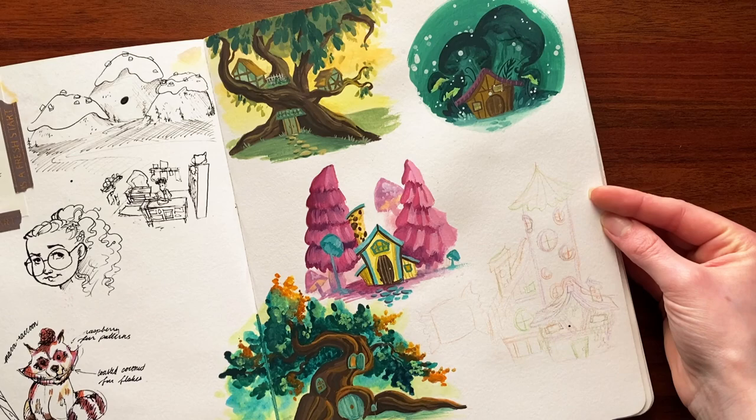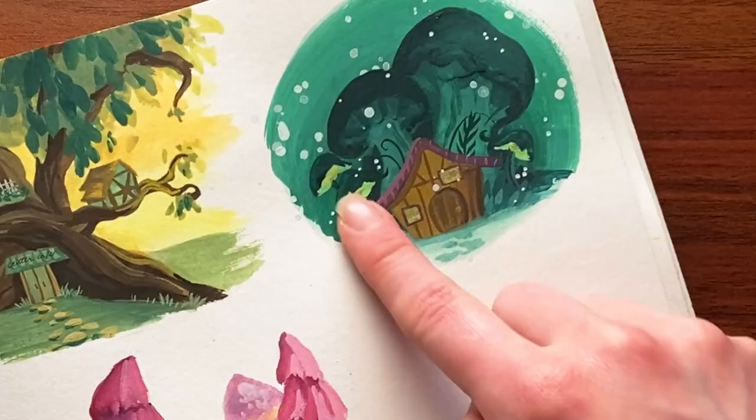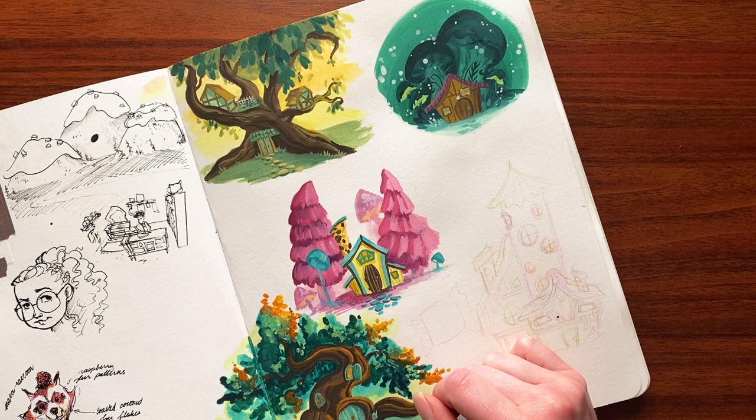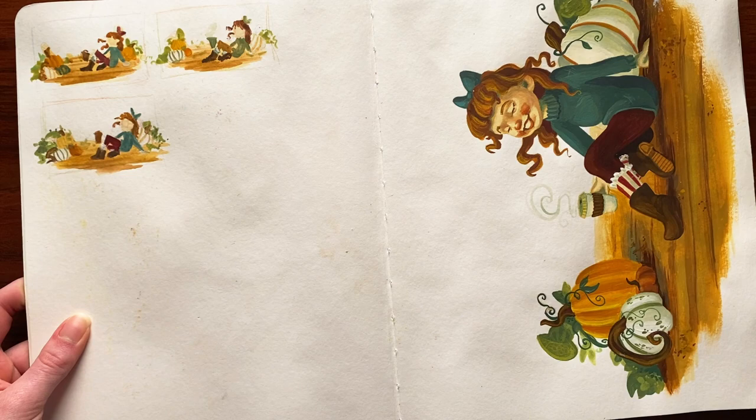Got some little gouache house sketches with trees. These ones are mushrooms — glowy mushrooms actually, which is kind of fun. This one kind of reminds me of a chocolate chip cookie. I don't think that was the intention, but that's what happened.